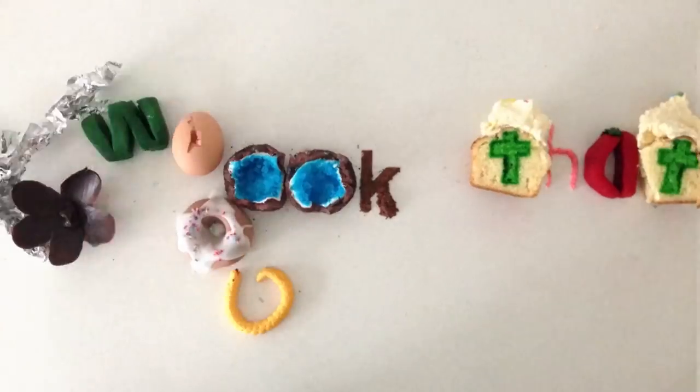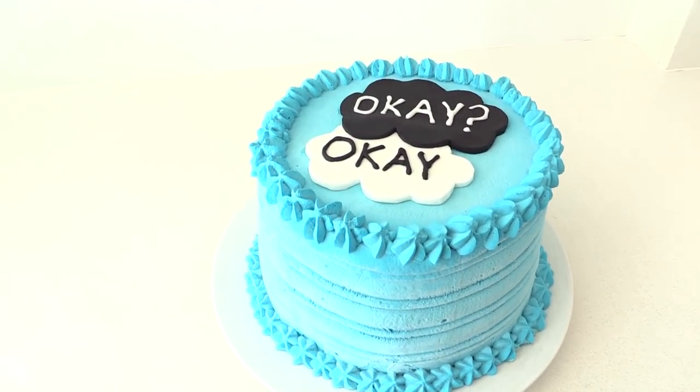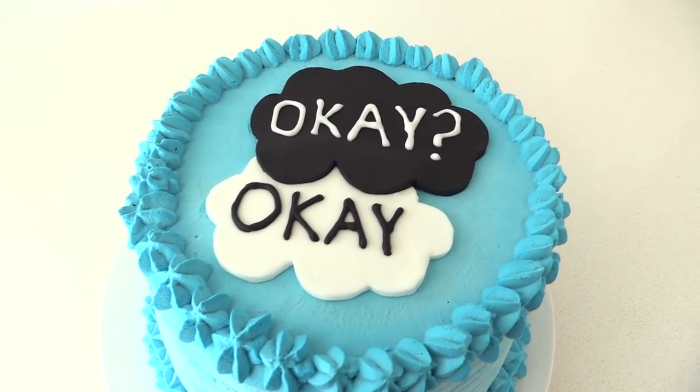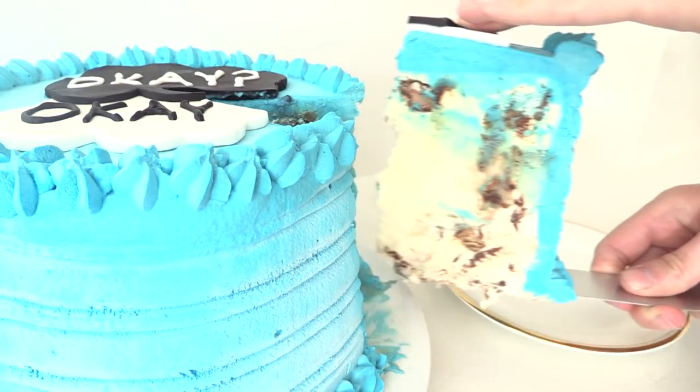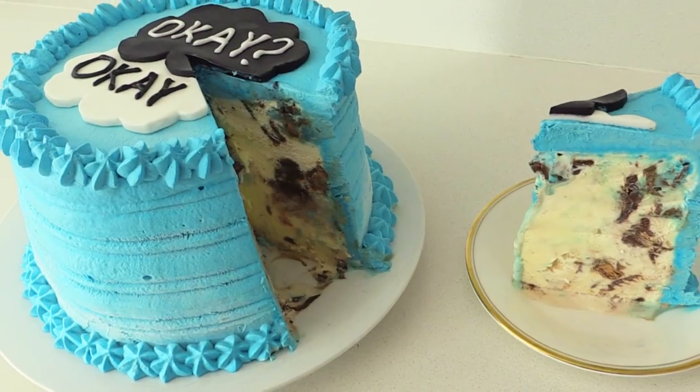Welcome to How to Cook That, I'm Ann Reardon, and today after hundreds of requests, I've heard you — we are going to make a Fault in Our Stars cake. This is an ice cream cake, and the great thing about that is you can make it up to a month ahead and keep it in the freezer, so there is no stress right before your party.